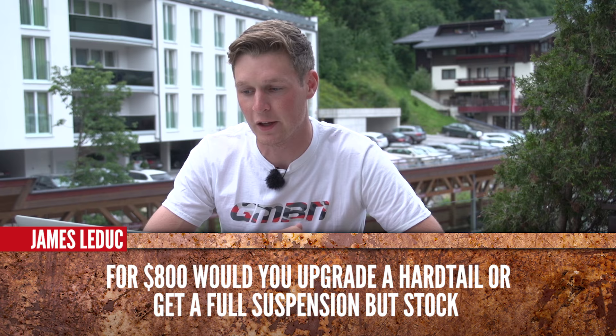The next one comes from James Ludic, and he's saying: for $800, would you upgrade a hardtail or get a full suspension bike, but it's a stock full suspension? That's a tough one. I'd probably say go for a hardtail — you're at least going to get the basics of mountain biking there. You could also think about looking at secondhand; if you look at secondhand, then your $800 is going to stretch really far.